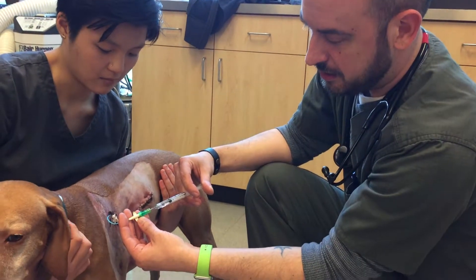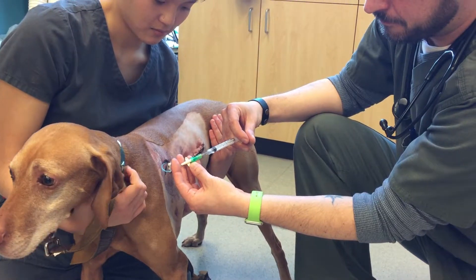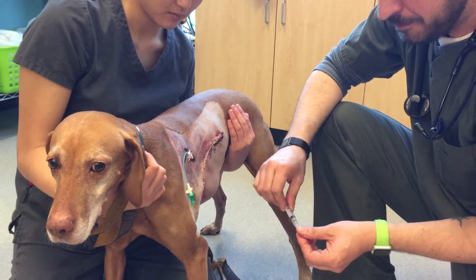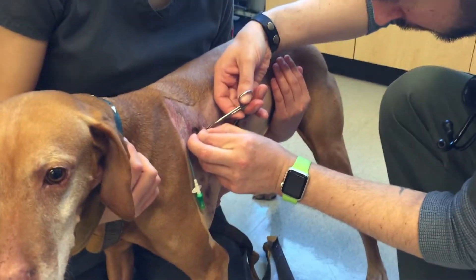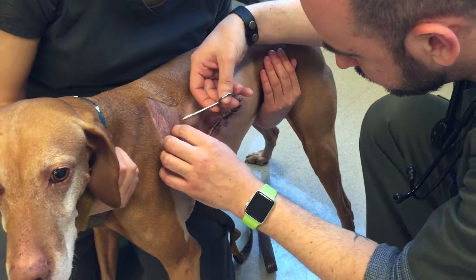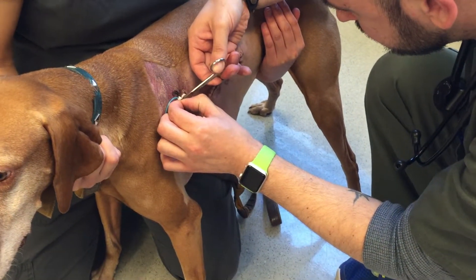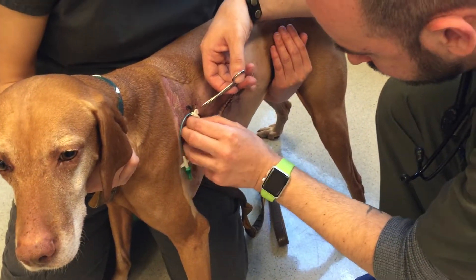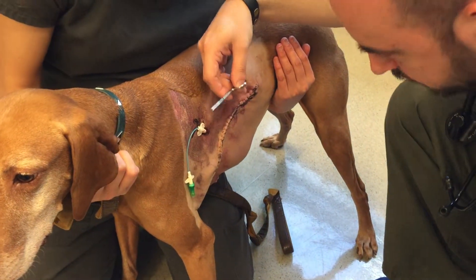As you can see, this is extremely comfortable for her — it's not painful at all. There are just a few tiny tack sutures holding the catheter in place, so we're going to go ahead and snip those sutures. All three sutures are now out.